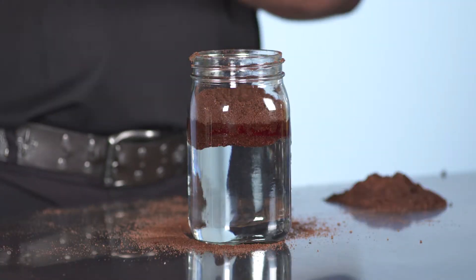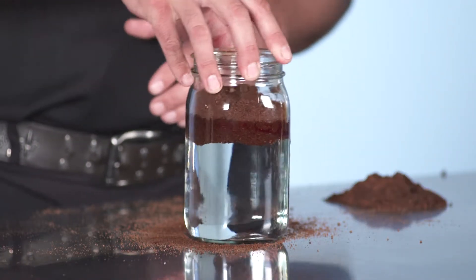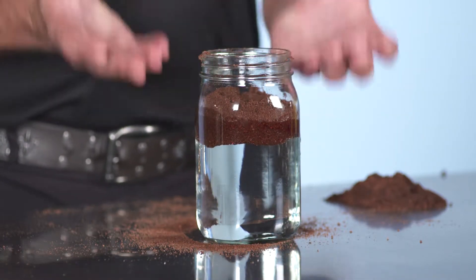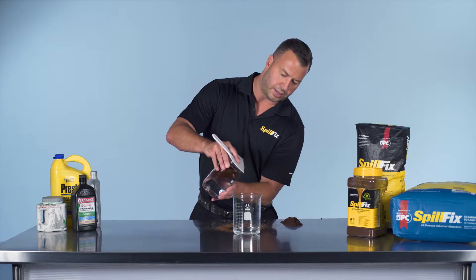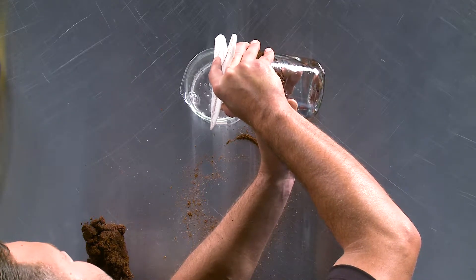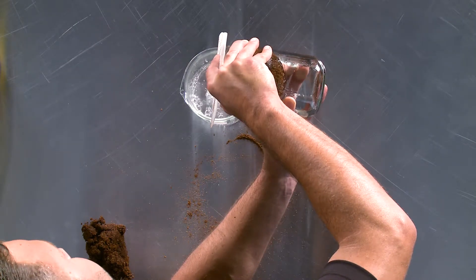The SpillFix draws that layer and almost hockey-pucks it, is what we compare it to. If you move it around slowly, you see the transmission fluid actually move with the SpillFix because it's all been absorbed and encapsulated in the material. This gives you a sense of the SpillFix encapsulating the transmission fluid and separating it directly from the water.